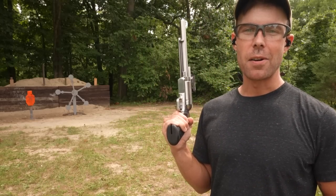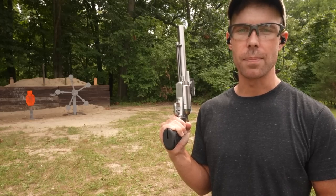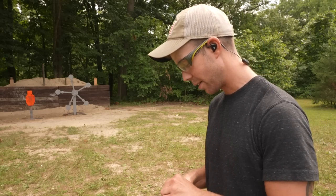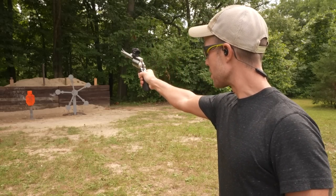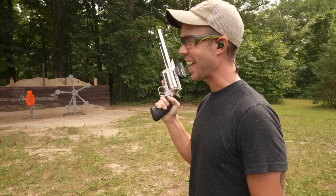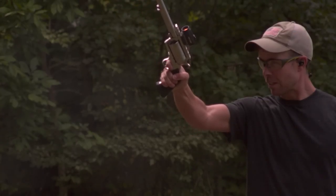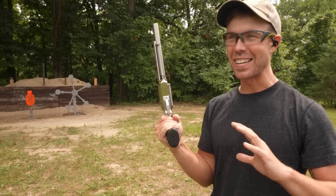After watching the footage back, one thing I've noticed is the Hornady FTX does not look nearly as powerful on camera as it feels in the hand, which is something I've noticed before when shooting these really powerful revolvers. So we're gonna shoot this one again, but this time we're gonna try it one-handed, because that is the real wrist breaker test. Let's see if we can hit the target one-handed. This gun is so heavy it's almost hard to hold on to. God, that fireball! This is literally the definition of a hand cannon. I've never seen anything like it.